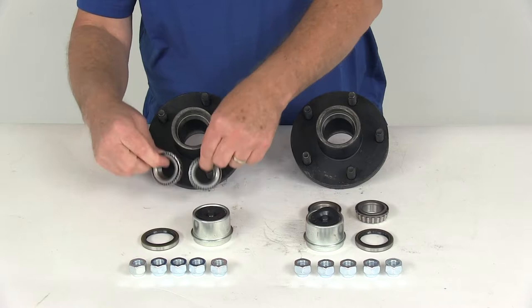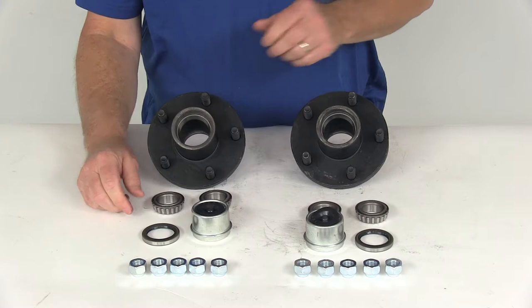Each hub will come with both an inner and outer bearing, a double lip grease seal, an EZLU grease cap, and the lug nuts.